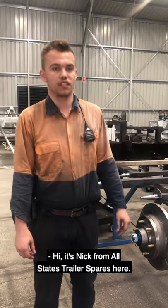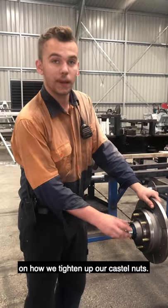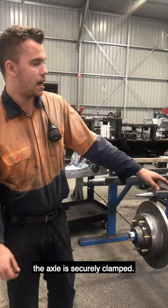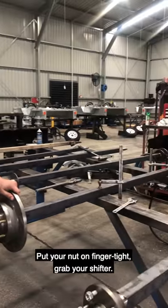Hi, it's Nick from Allstate Australia Spares here. Today we're just going to have a quick video on how we tighten up our castle nuts. So you just want to make sure that your axle is securely clamped. Put your nut on finger tight.